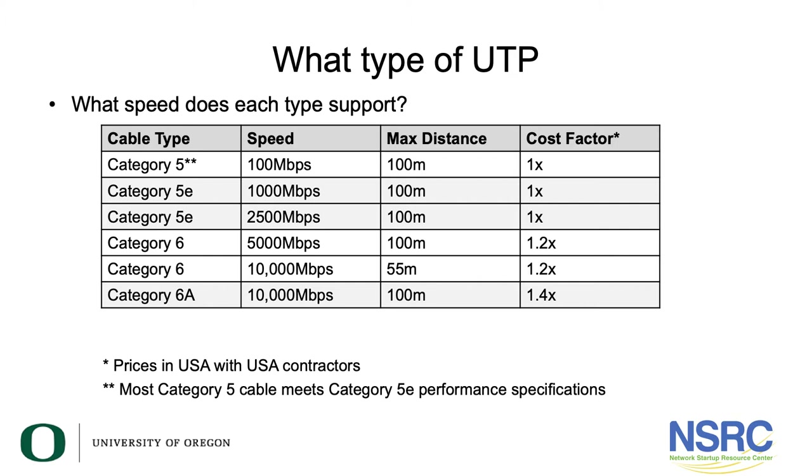Category 5 cable supports 100 megabits for 100 meters, though much of the Cat5 cable installed actually meets Cat5e performance specifications, so you may be able to run gigabit for 100 meters. Cat5e will support 1G and 2.5G. Category 6 supports 5G for 100 meters and 10G for a shorter distance of 55 meters. For 10G at the full 100 meters, we recommend Cat6a cable.